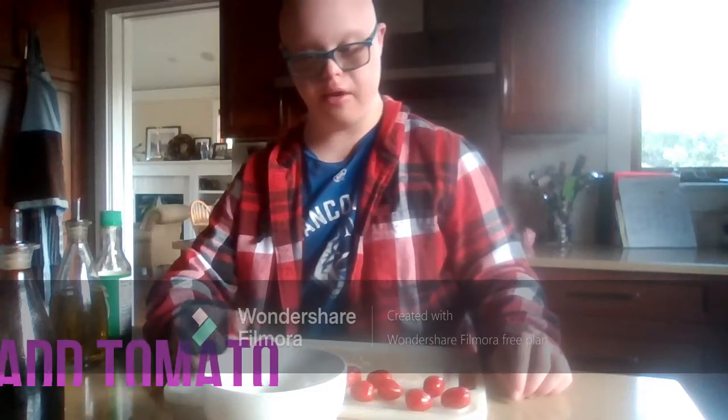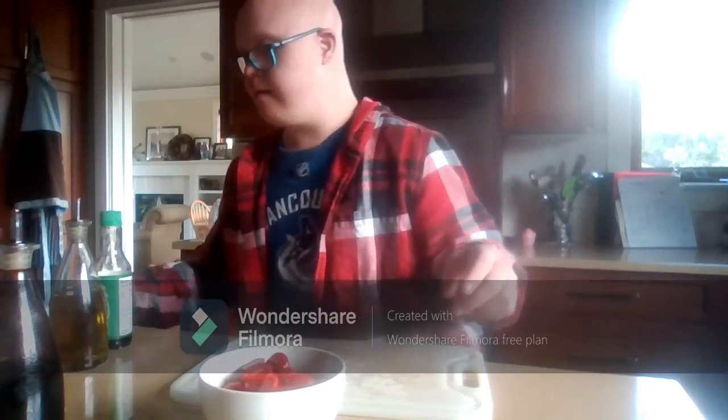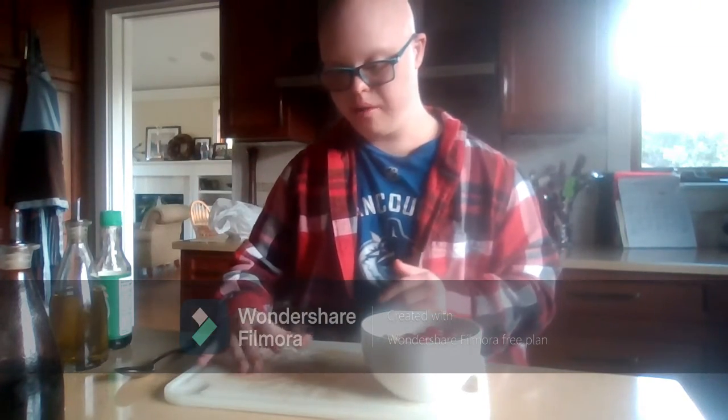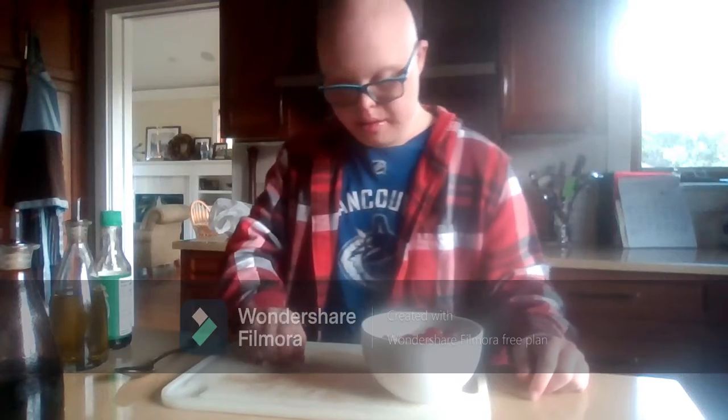Then you're going to add your tomato, just like that. Then you're going to mix it. Then your garnish — you can do whatever garnish you would like to put on. I like onion, so I'll put onion on, just like this. And this is your easy recipe to make bocconcini salad.